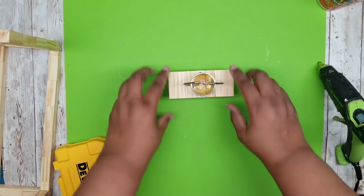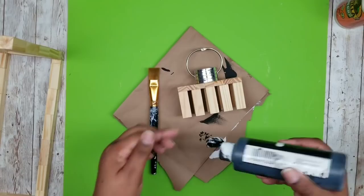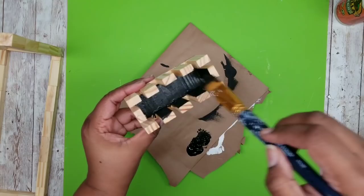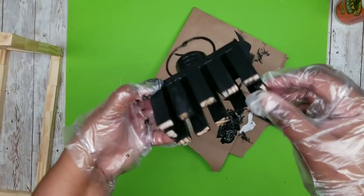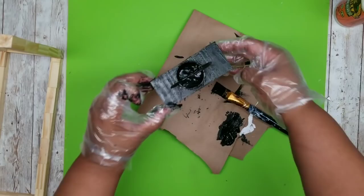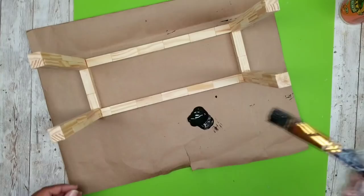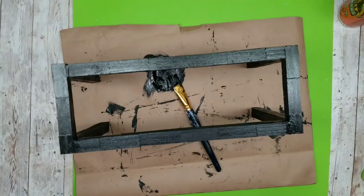Now that everything is dry, we'll start painting. I'm using black acrylic paint, starting on the inside edges and between the blocks, then moving to the outside. This paint gives really great coverage, so one coat over the entire frame and topper is sufficient. You don't need to paint the bottoms of the blocks since those will be glued to the tray.